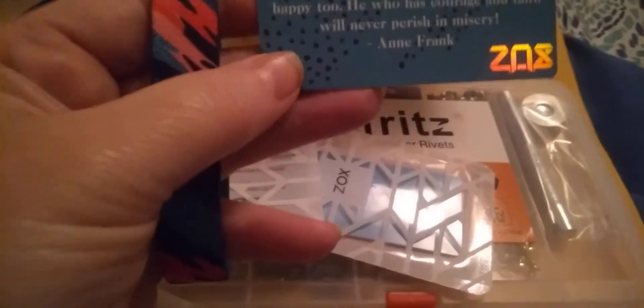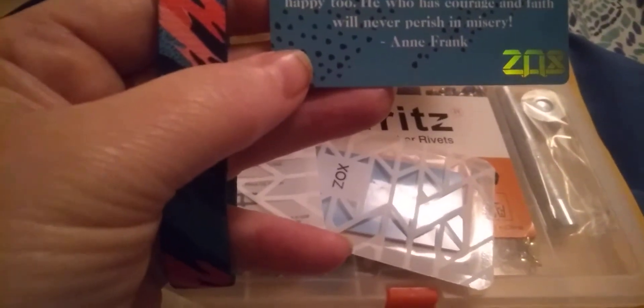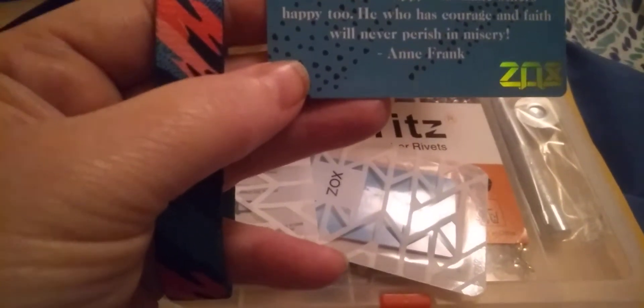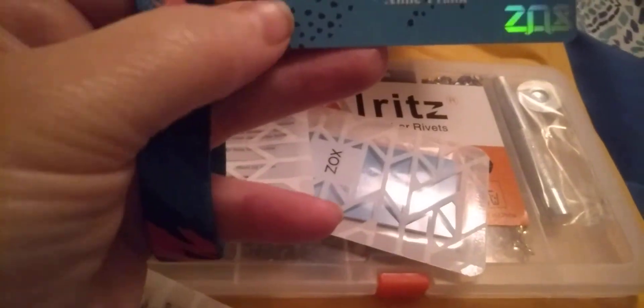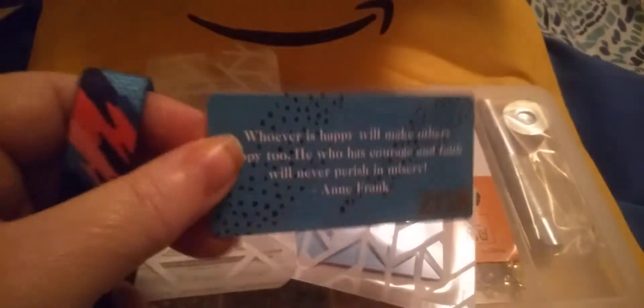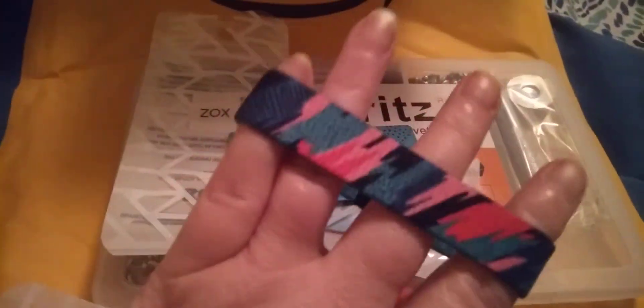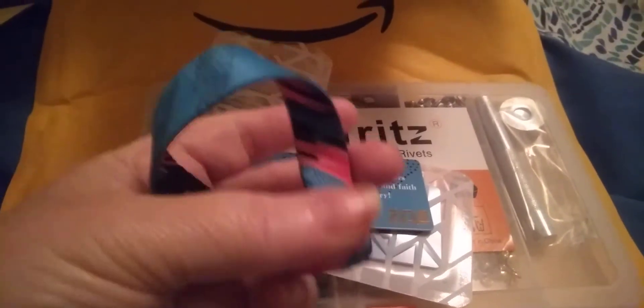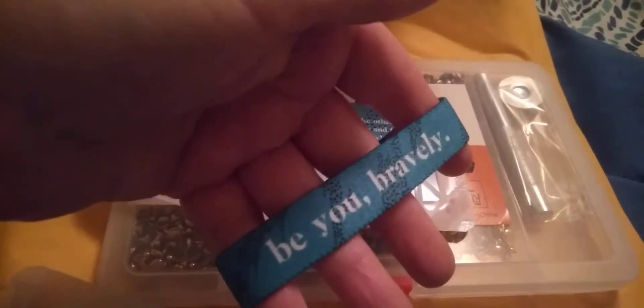It says 'Be You Bravely.' And when this person sees it, they will know exactly why they got it. The message on there says, 'Whoever is happy will make others happy too. He who has courage and faith will never perish in misery.' And, Frank. It's just beautiful. And of course, you flip it over — you can wear it either way. It has the message 'Be You Bravely' there.